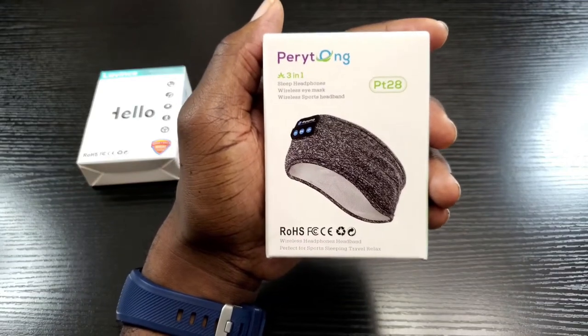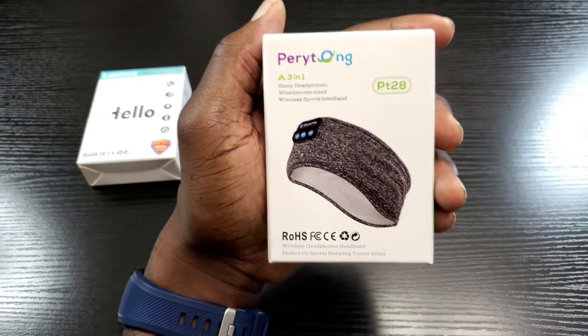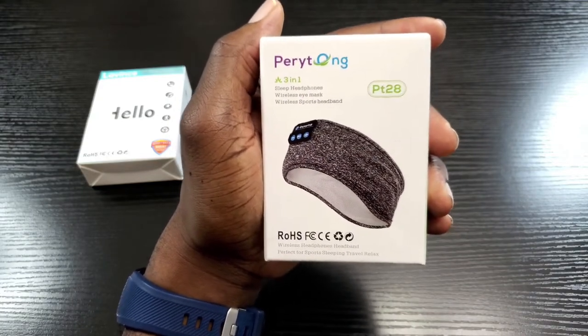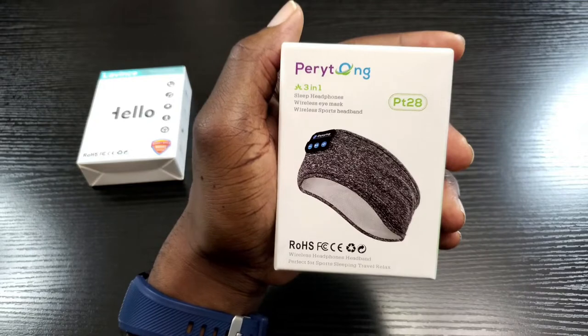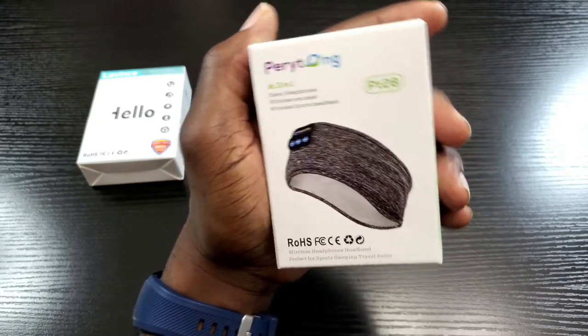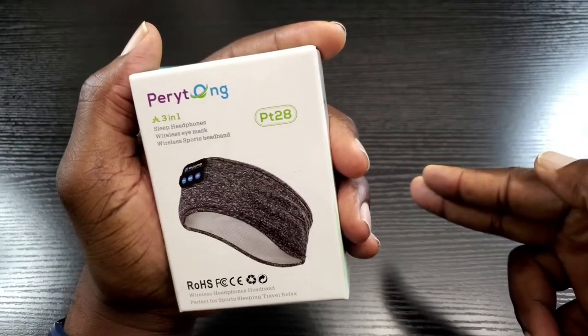Hey, what's up everybody, this is Olavo Mobile WizTech and welcome back to my channel. Today I'm going to talk about these Bluetooth headbands with built-in microphones, which could be the perfect solution for your insomnia issues. Now these can be used while doing your workouts as well. Are these worth buying? I'll let you know my thoughts right after this.